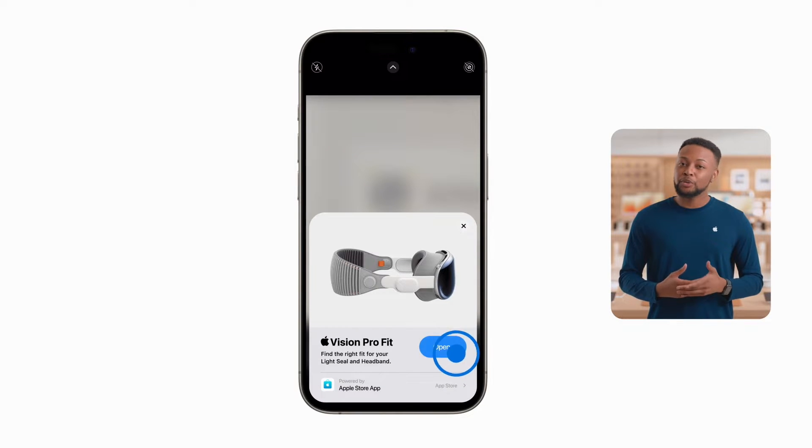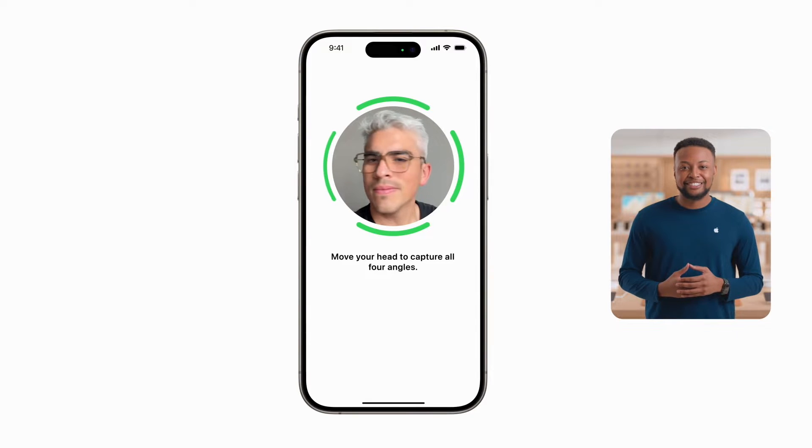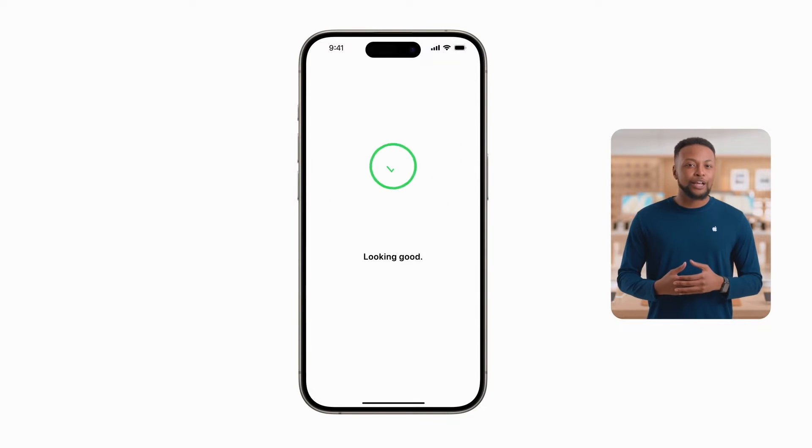Then you'll be guided through a few easy steps, where you'll use your iPhone or iPad to capture four angles of your face. This will ensure the right fit for your light seal and headband.